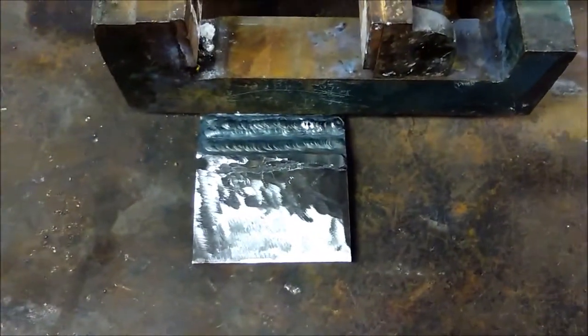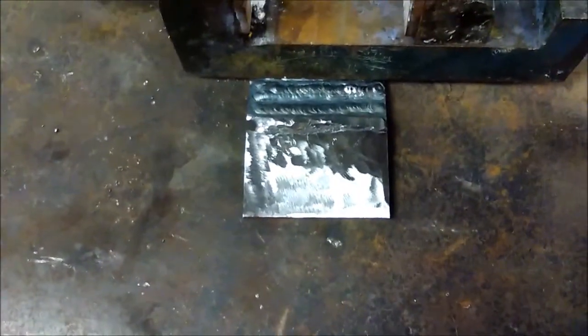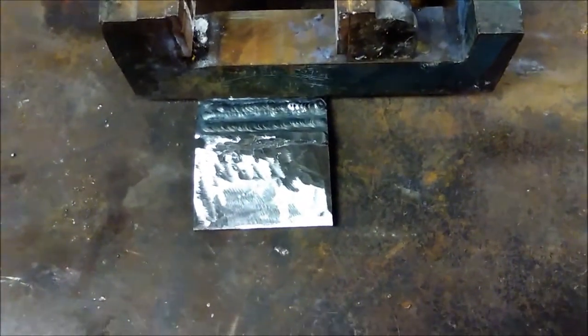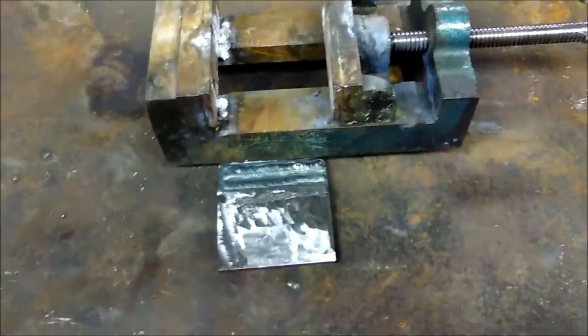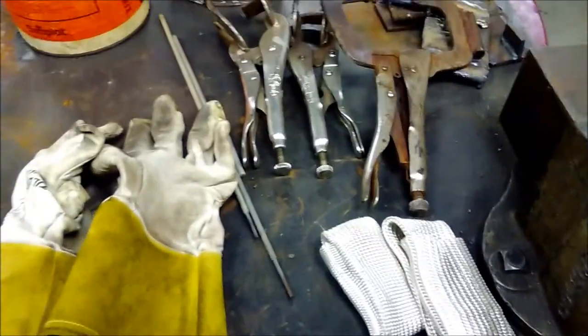All right, here we go. A little TIG practice before I go home. Got some steel plate — it's probably some kind of 1018 plate — underneath a vise and my goodies laid out. Don't worry about the sticks; I won't be stick welding today.